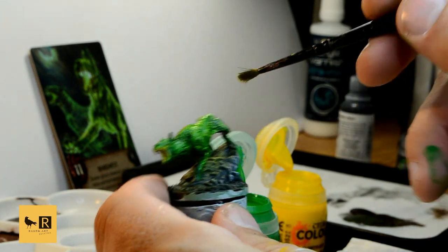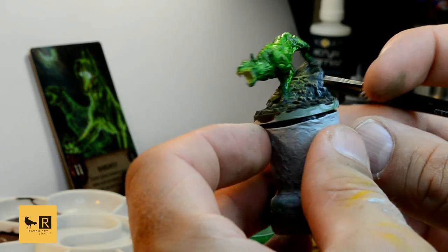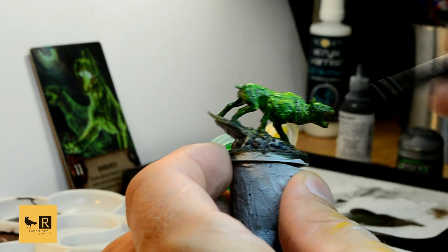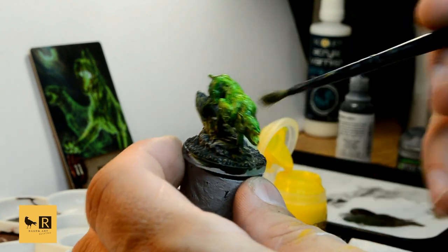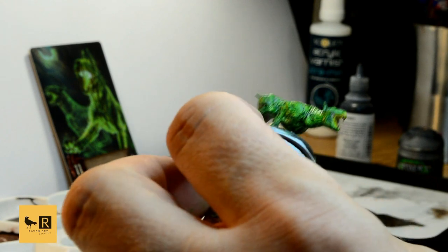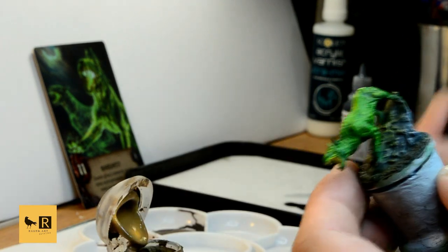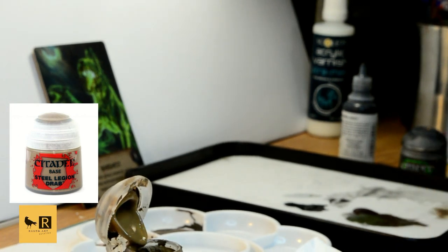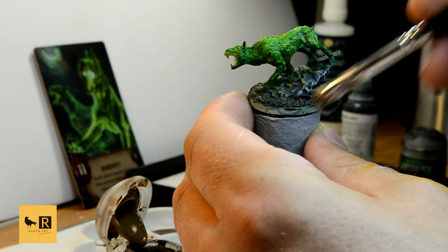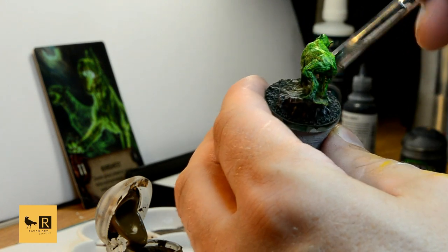Now you can see the illumination effect from the Barghast on the rock using the contrast paint. Next, I'm going to do a bit of dry brushing on the swamp using Steel Legion Drab, just on the top, very gently, just to give it a bit more contrast before we put the watery effect on it.